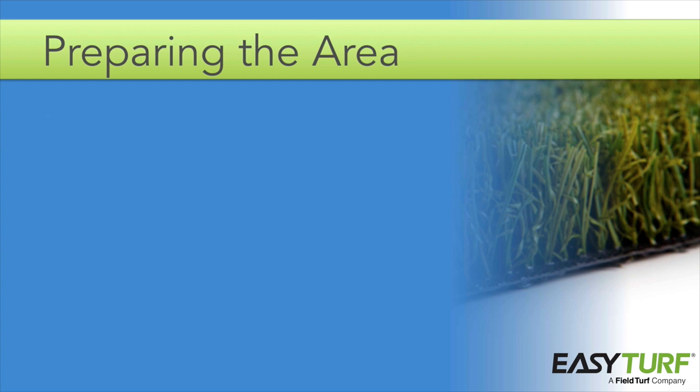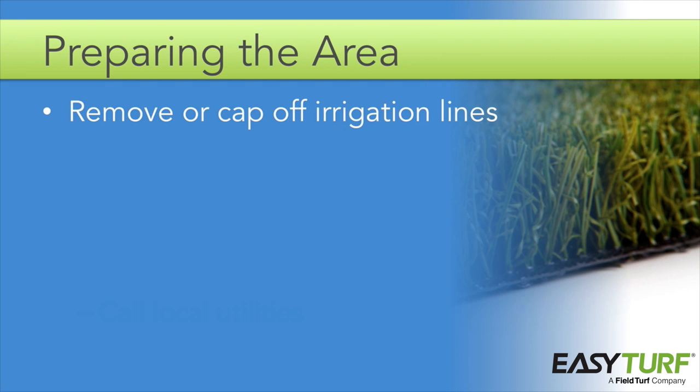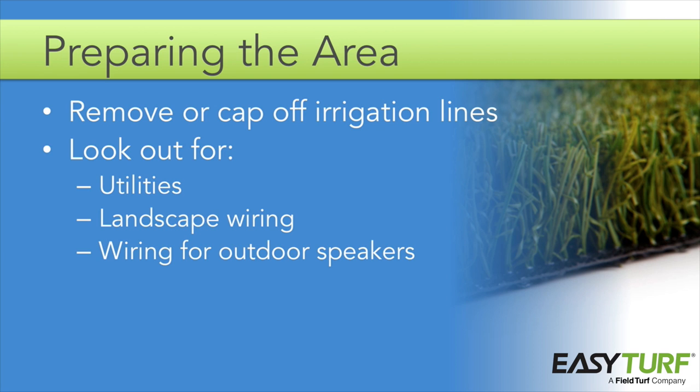When you arrive on site with all of the materials and with all the special considerations taken into account, the first step is to prep the area. Begin by locating and removing or capping off all irrigation lines. You can locate the irrigation on site by turning it on at the clock and flagging the sprinkler heads. When possible, cap the project area's irrigation off at the valve for that zone and remove the pipes. If there are other sprinklers on the zone that should remain functional, you can cap off each additional sprinkler using PVC threaded caps or plugs. Other things to look out for under the surface are utilities, landscape wiring, wiring for outdoor speakers, existing drain tile, and other components of current landscaping — plan to protect these components.